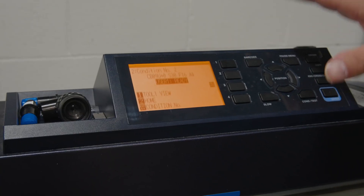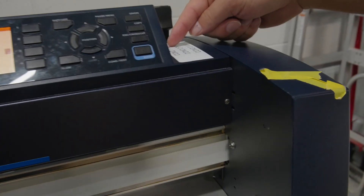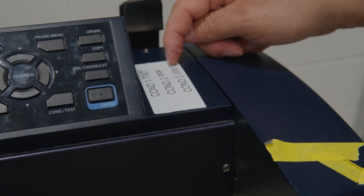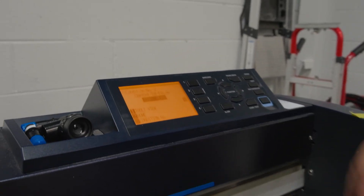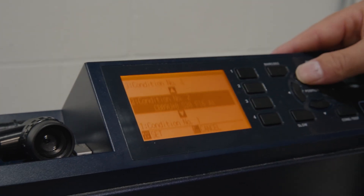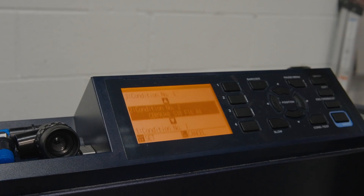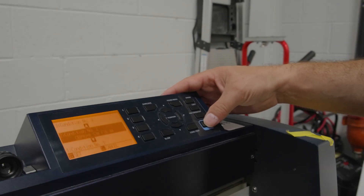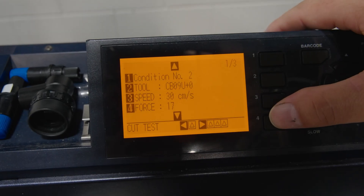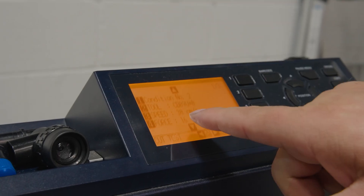Now what we're going to adjust in the plotter is called the condition settings. Over here you can see I already have conditions set for different types of film: condition one is our tint, condition two is our paint protection film, condition three is our vinyl. Inside the plotter, if we go to the menu and go to the different conditions, you can see we have eight different conditions we can set. We're going to go to number two which is our PPF and go inside condition number two. Once inside that condition, you're going to see you have tool speed and force, and what we're going to show you today is how to set that force. Right now it is set to 16.